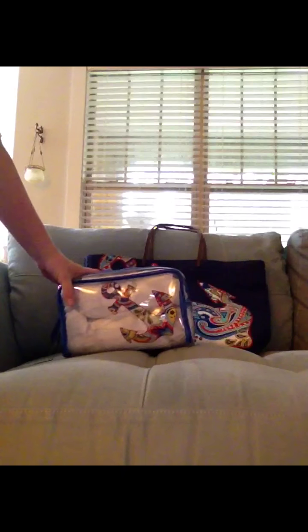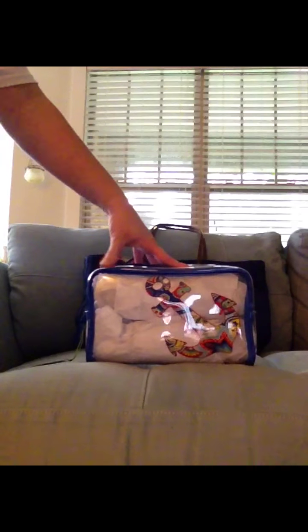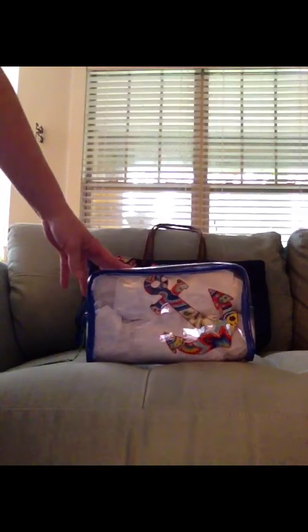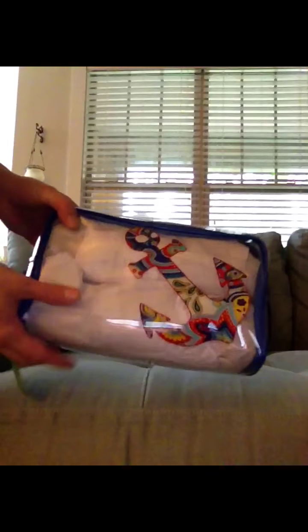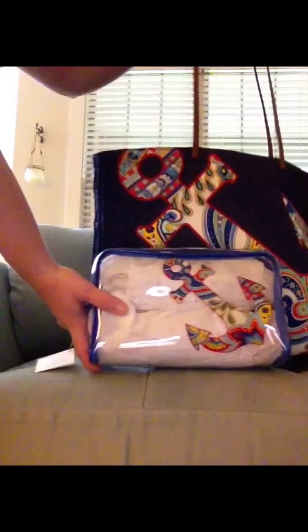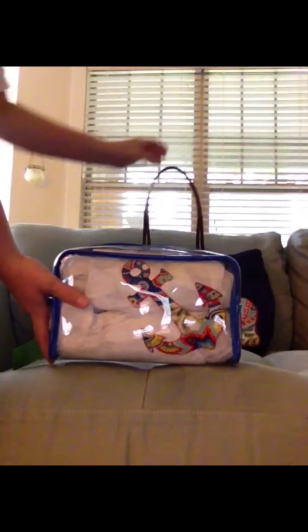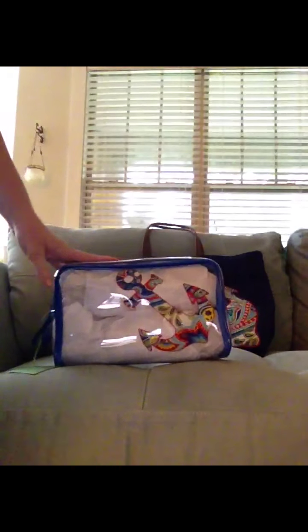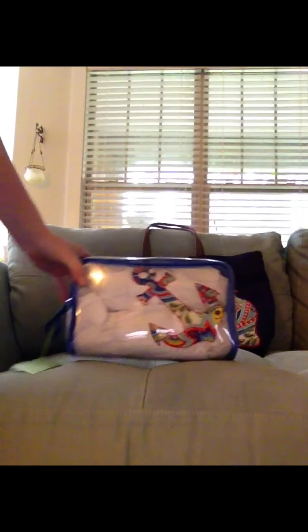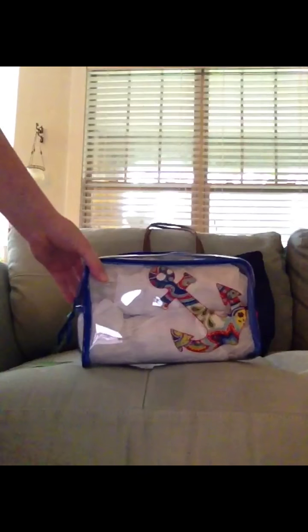With the seashore tote, I also picked up one of these clear cosmetic bags. This also came out with that seashore summer line. This cosmetic bag is humongous — you can see how big it is in relation to the actual tote. I haven't gotten a chance to use it yet. That's the back — just clear. Both of these are in the pattern Marina Paisley.